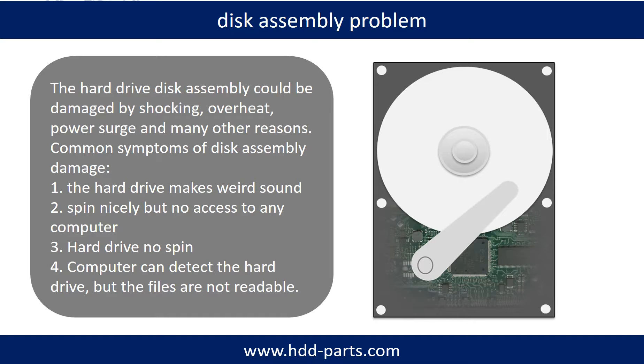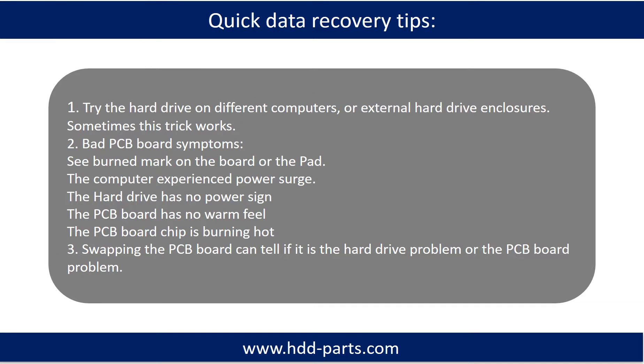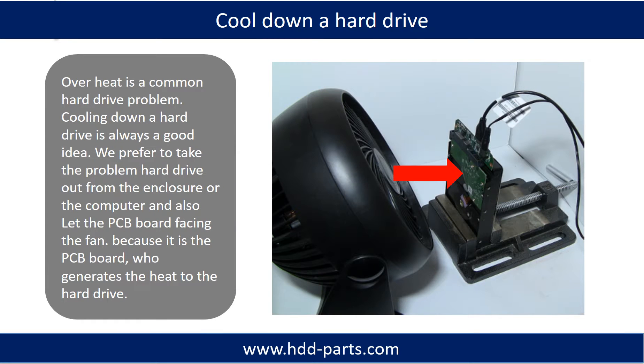If this trick doesn't work, that means the two mirrored hard drives are both damaged, or the storage was configured as RAID 0, meaning the two hard drives are different. Overheat is a common hard drive problem. Cooling down a hard drive is always a good idea — we prefer to take the problem hard drive out from the enclosure or from the computer, and let the PCB board face the fan, because it is the PCB board that generates heat to the hard drive.